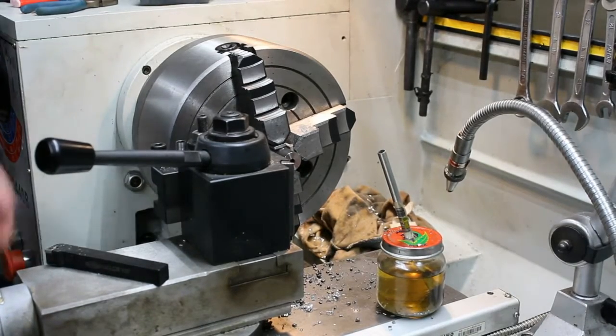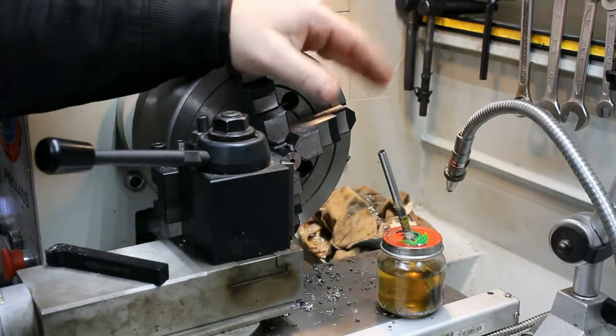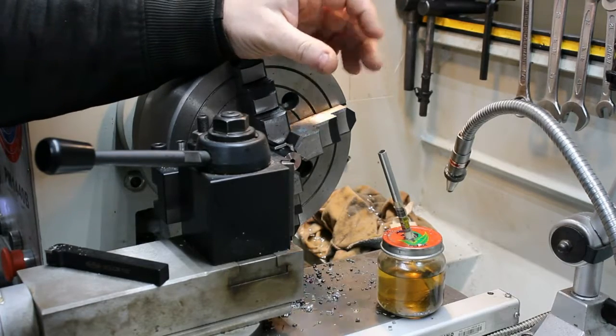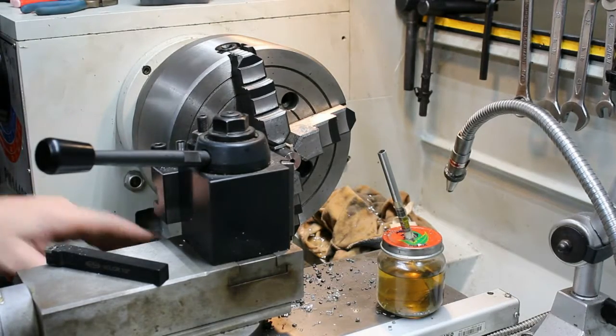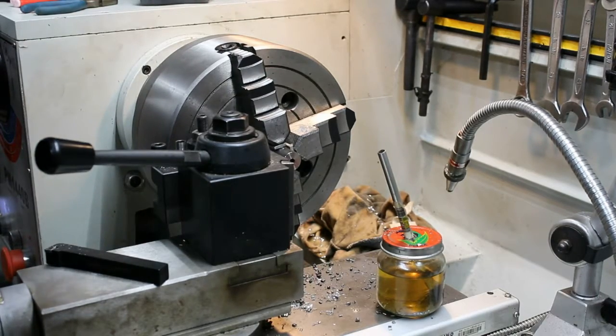Now we're all set up to cut it down in diameter. We need to cut it down to half an inch — it's three-quarter inch right now — so we've got to take 250 thousandths off the diameter. Got my carriage stop set up here so I don't crash into my hand. Get her fired up.